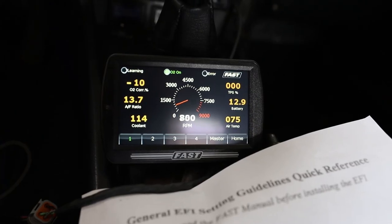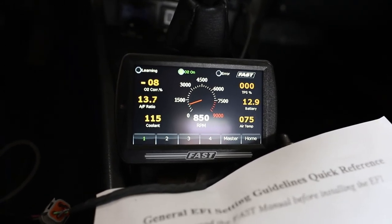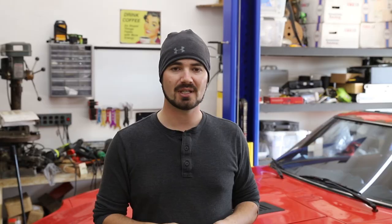Once you've got the system installed, I gave it a few good cranks and the system fired right up and ran perfect. In fact, before it even started learning, it ran much better than my old factory system did. Additionally, this system allows you to configure for larger injectors and change things for fuel pressure, so you have a much wider range of engine modifications you can support.